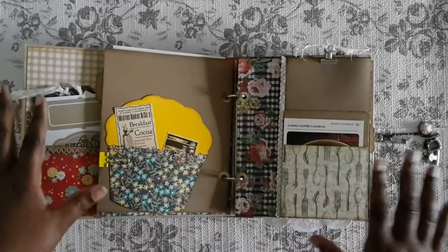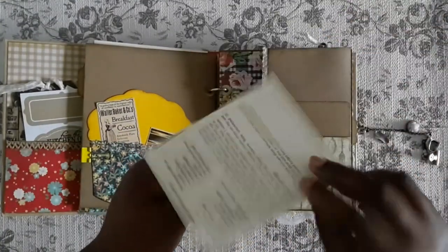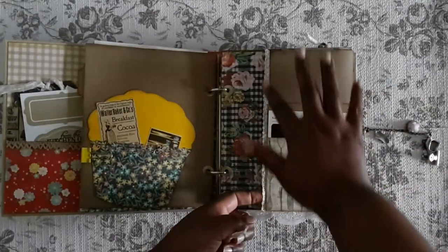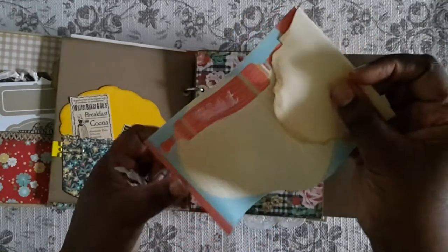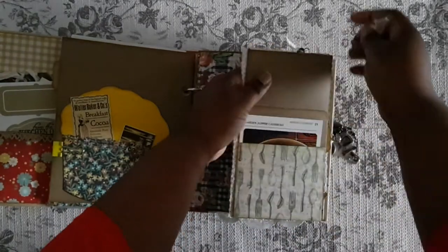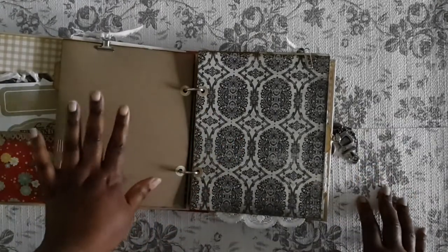There are a lot of flip-outs in this. I made library pockets and put a lot of the little recipe cards in there. Then I added some crocheted lace, and that opens up. I added my little stamp up at the top, and then I added some note pages — there are like four or five of them. I had these clipped behind it so they wouldn't flap as you turn the page.